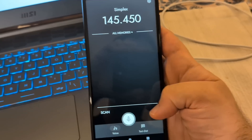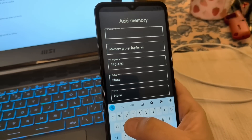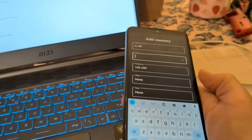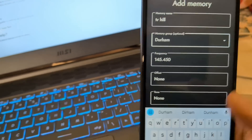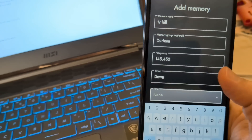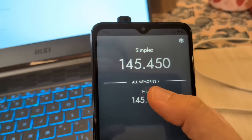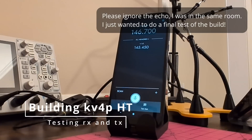The last thing I want to show you in actually using this is how to add a memory. We're going to add a memory for a repeater here in my area — we'll call it TV Hill. You can put it in a memory group if you want, which I'll do just to show you what that's like. I'll put it in a Durham group — if you travel, you can put things in different groups. Pick the offset and the tone, and save that. Now you can see the memory is there. All you've got to do is tap it to tune to that memory and it shows on the top in large characters. KV4P testing.